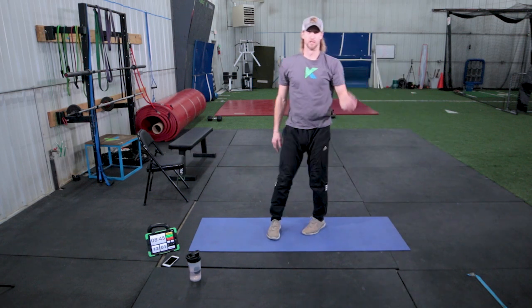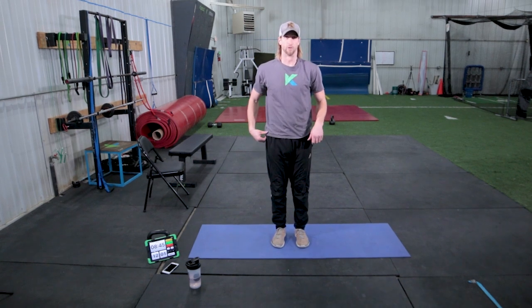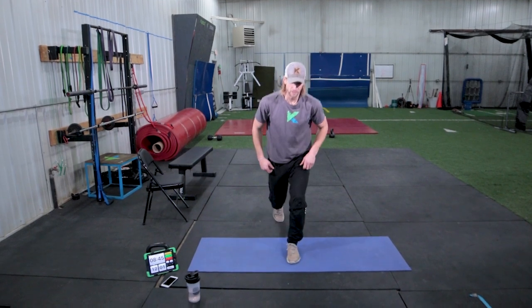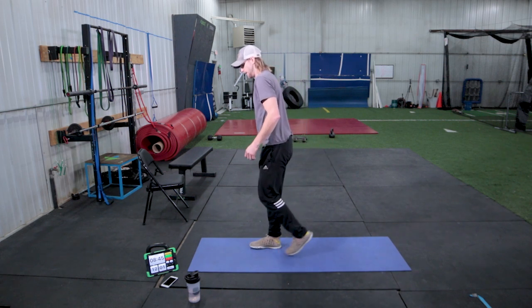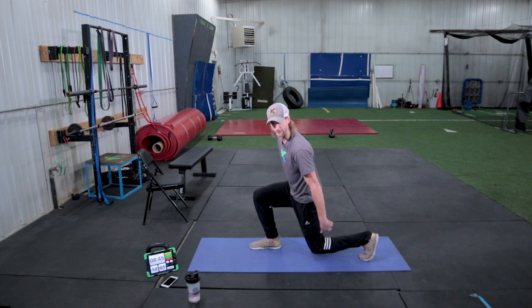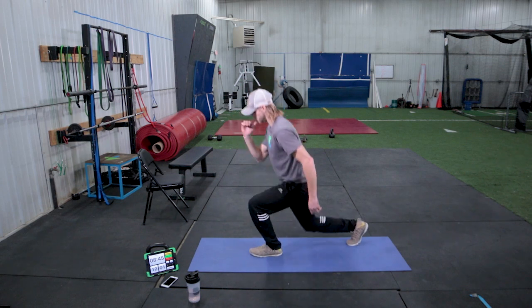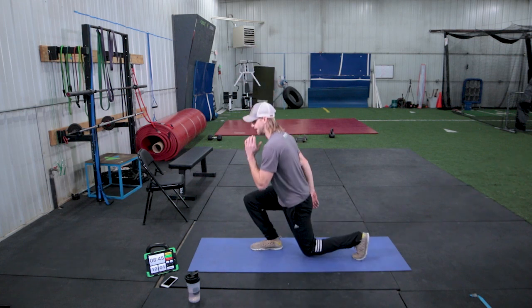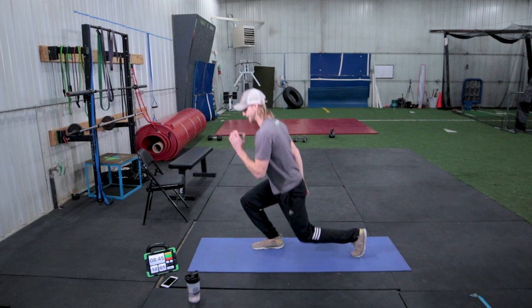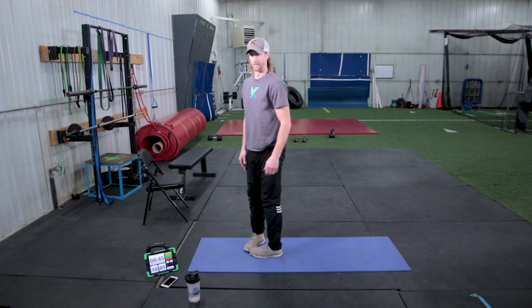The next one we're going to go through is lunging. Just like our squat, chest and head are always up, but we're going to step backwards with our lunge. Right foot goes back, sink our hips straight down, keeping eyes and chest forward, and standing up, alternating legs. We're going to go to 90 degrees to 90 degrees, back and forth. Five on each side — four, five, six, seven, eight, nine, and ten. Good, and rest.